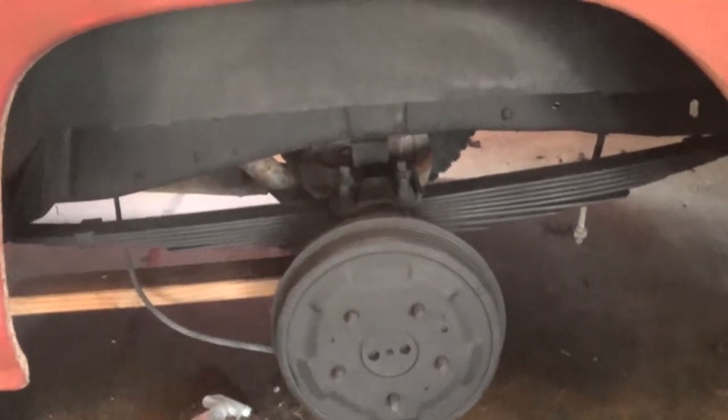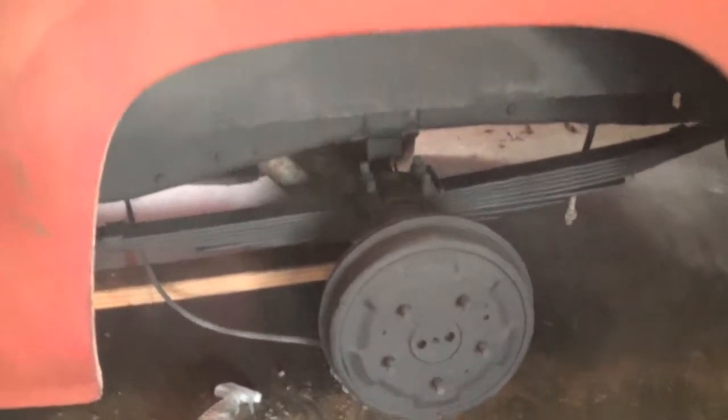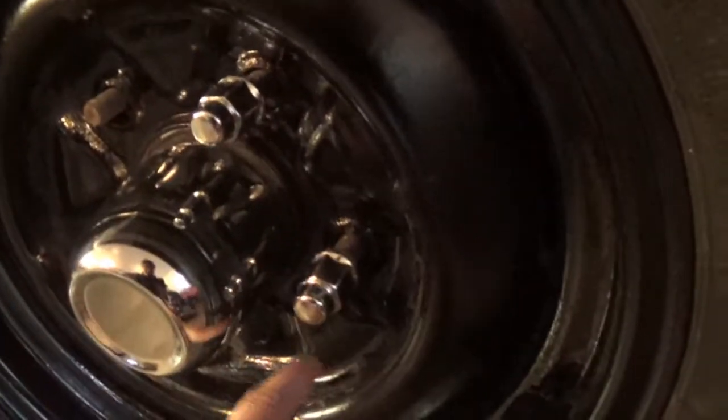Alright, the inside there is pretty much done, just waiting for the wheel to get done drying. Okay, I got the wheel on here. I just wanted to show you the dress-up kit I bought — it has this nice chrome center cap and some nice chrome lug nuts. It also has a chrome ring that goes around the outside, so I'm going to be installing that right now.